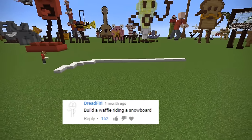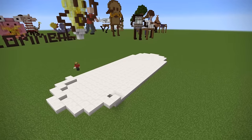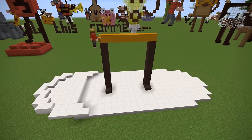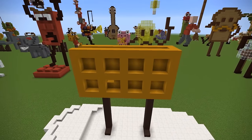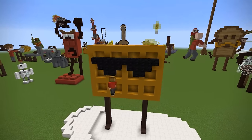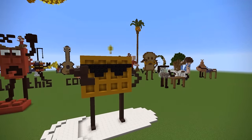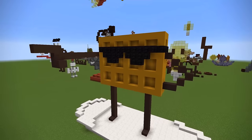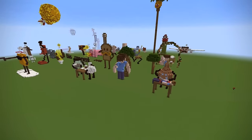Next up, Dread Fury says: build a waffle riding a snowboard, with 152 upvotes. I went for this one just because it was fairly weird — it's no role reversal, it's just odd. And I am going skiing soon, so that might have something to do with it. So let's build this waffle. It's going to be a simple grid design. I only made it three hives tall, so it's kind of a stumpy waffle. And since he's snowboarding, I thought I'd make him look extra cool with some sunglasses — they look like the 'deal with it' glasses. And he's like pointing out and having a great time on his snowboard. Unfortunately, no snow for this one.